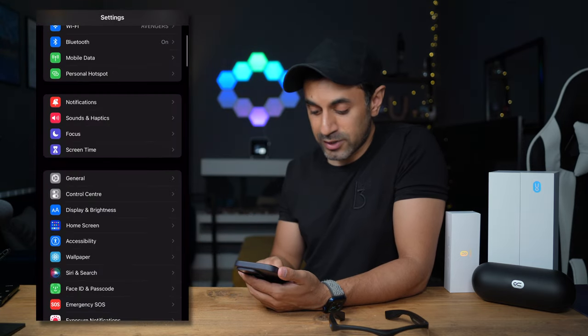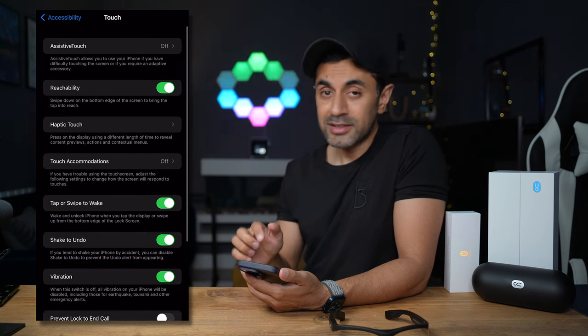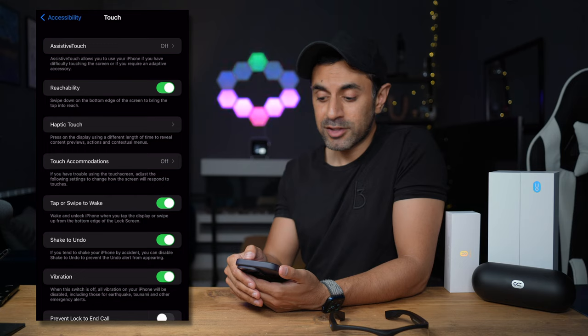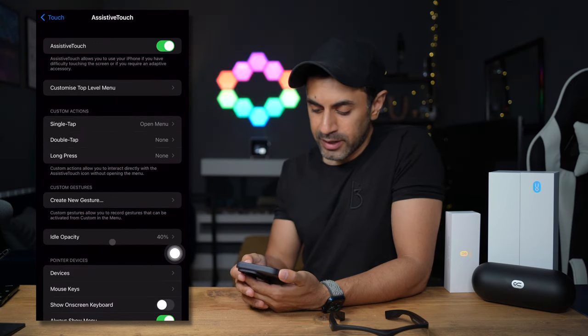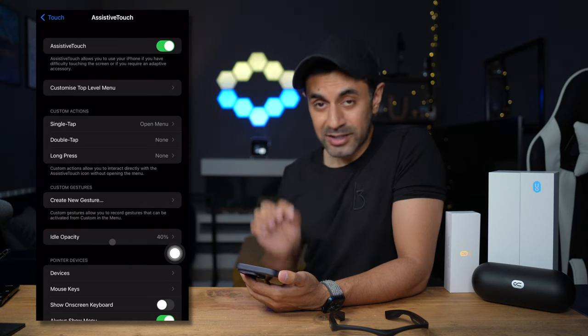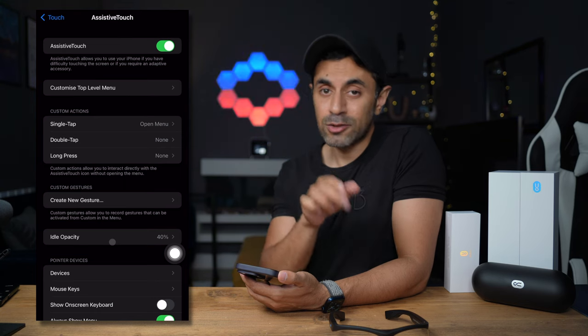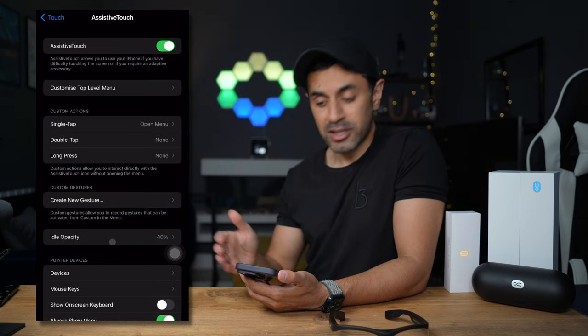Before connecting to a game, there's one more step mentioned in the user guide. Go into Settings, scroll down to Accessibility, select Touch, and at the top you'll see the option for AssistiveTouch — turn this on. In the middle of the screen towards the bottom, you'll see a little cursor dot. That's what is connected to the Solink glass and will be used to control motion in your FPS games.